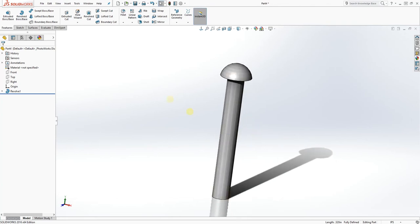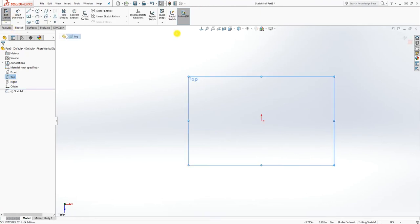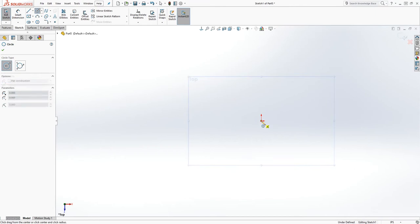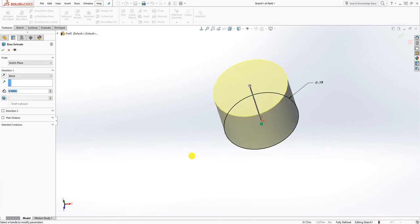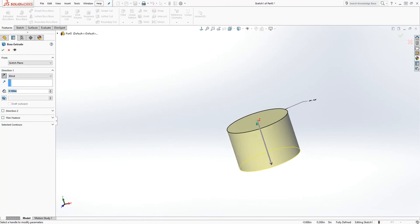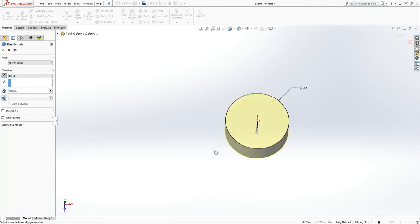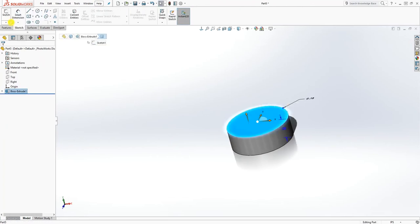We are going to move on to the next one. The next one is a bolt, so we're going to start a new part. On the top plane, sketch and draw a circle — the circle is going to be 0.15. Extrude it going down and it is going to be 0.05.